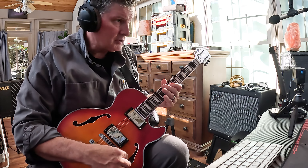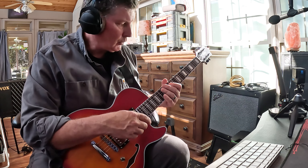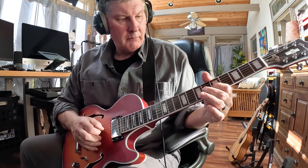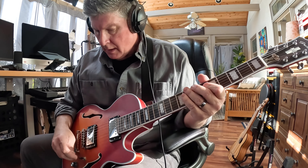I'm not going to do a whole lot of play — I'm just going to show you how the pickups sound. That was the neck pickup. This is the in-between, both of these pickups. And here is the bridge sound.